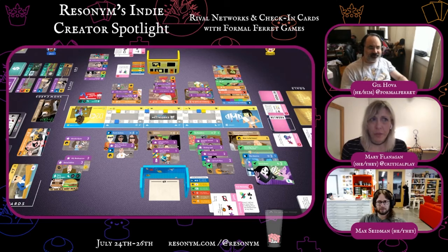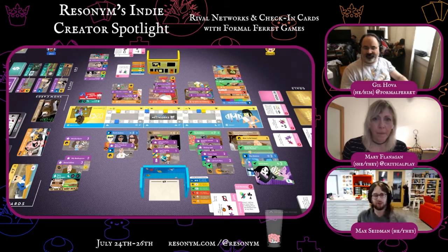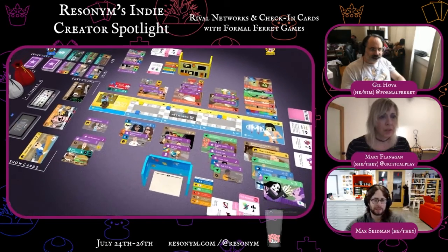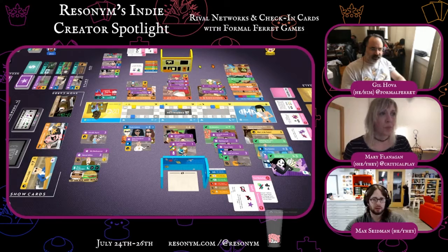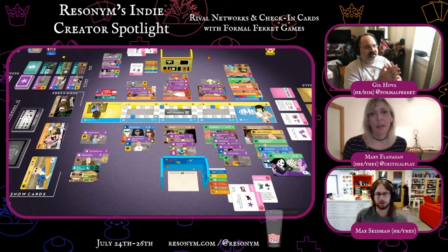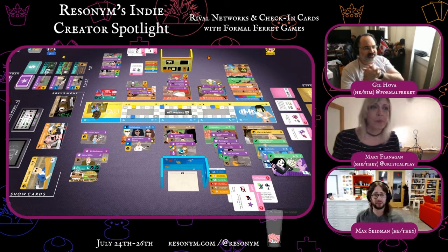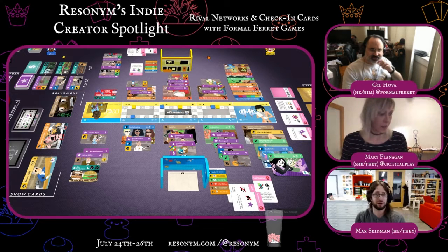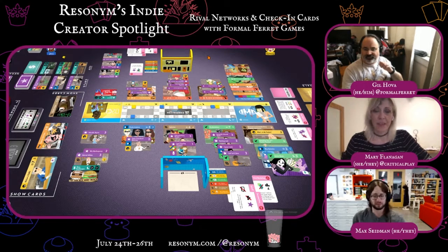Do we have to wrap up given our schedule? We're now running a little bit low on time. There are two cards left — I'd estimate we have five to ten minutes left. Unfortunately, we're going to have to wrap up, but I think we got a good sense of the game. Oh, really good sense.